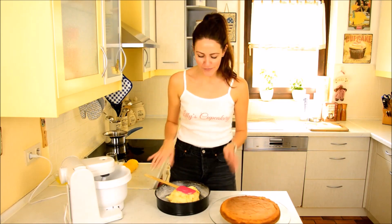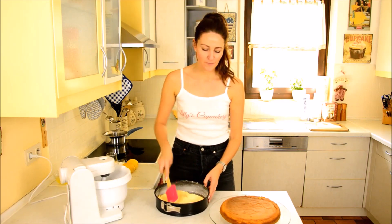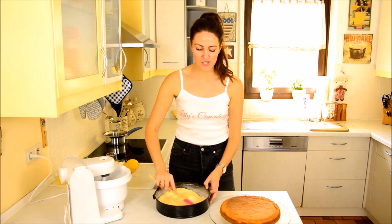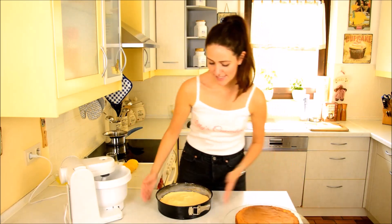Alrighty, so the first cake came out just perfectly. Now I will start spreading the batter of the second layer, and then I'll show you what goes on top before you put it in the oven. So let's set this aside.